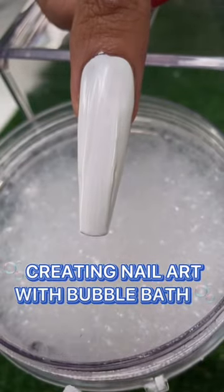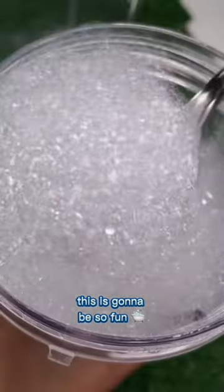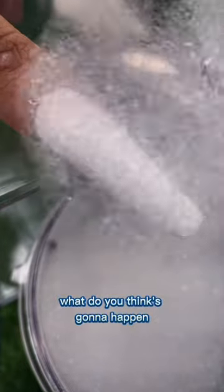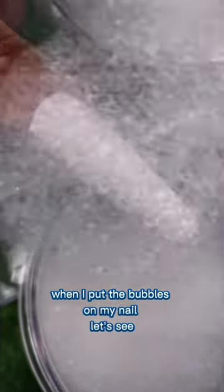Creating nail art with bubble bath — this is gonna be so fun! Are you ready to scoop out the bubbles? Here we go. What do you think's gonna happen when I put the bubbles on my nail? Let's see.